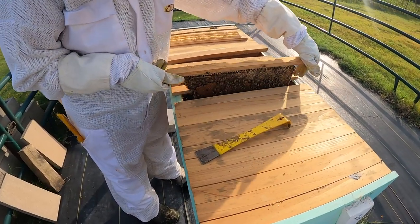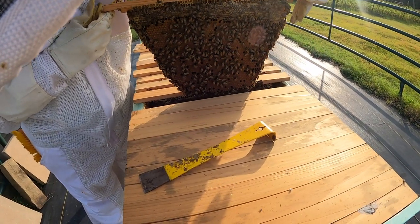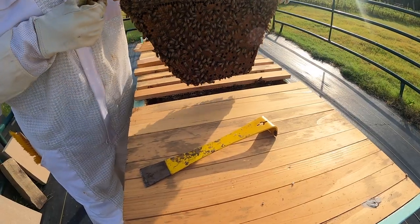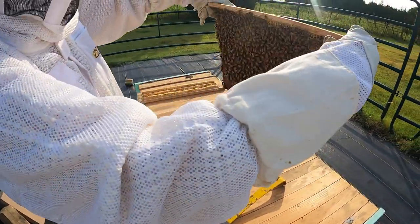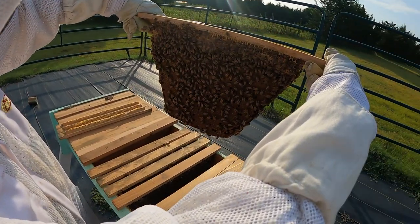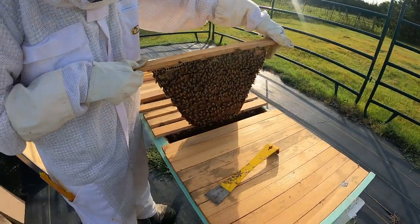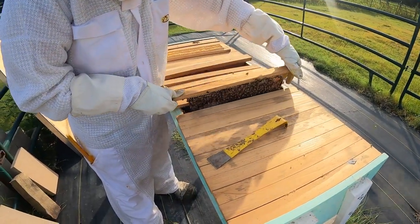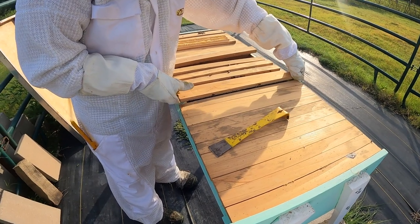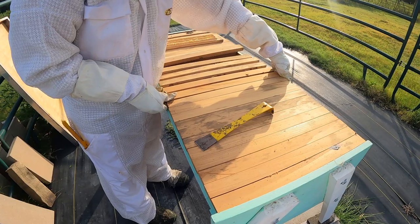One more — nice. That one's got a lot of brood in it, it does. A little bit of honey on the top and the rest of it is all brood. Very cool, they're doing really well. We're going to give them a lot of room — if all those hatch they're going to be all over the place. We do have our swarm catcher up if they swarm or split themselves.